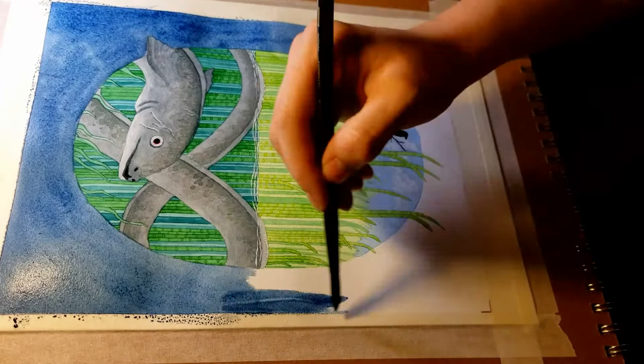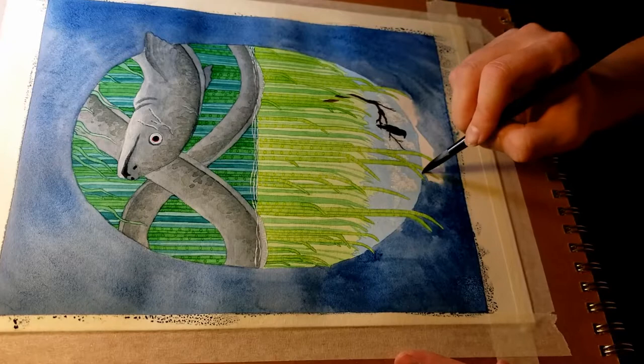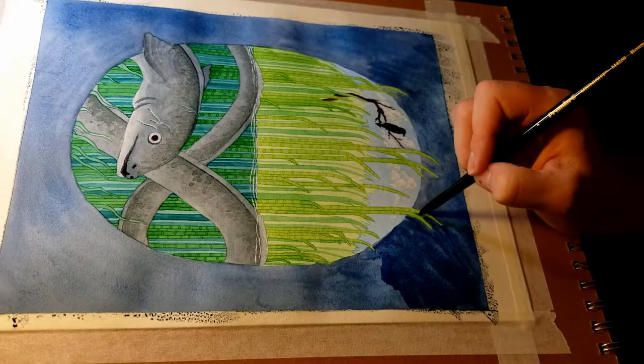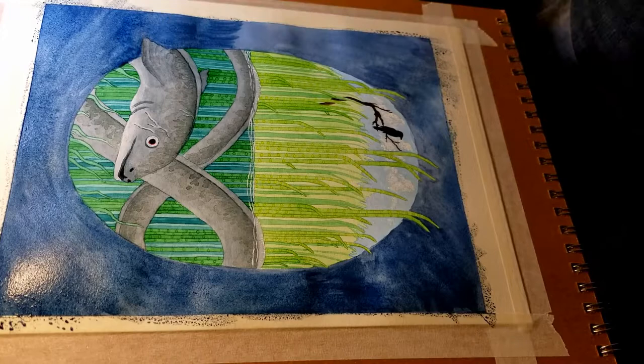I came in with a really dark bluish gray — more blue than gray. When I get towards the reeds that stick out near the bottom it gets a lot more difficult to control the water and the color. But I did get it going. I ended up making it a bit less of a flat wash and more of a mix of colors and textures, giving it some texture. That seemed to work a lot better — it's almost like a swirling whirlpool of water by the end of it.